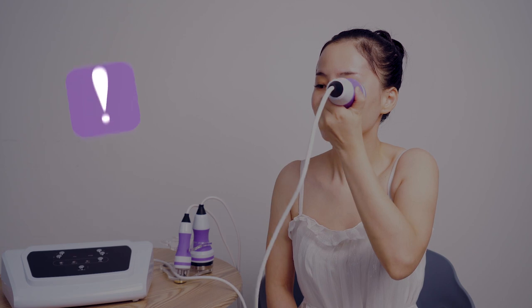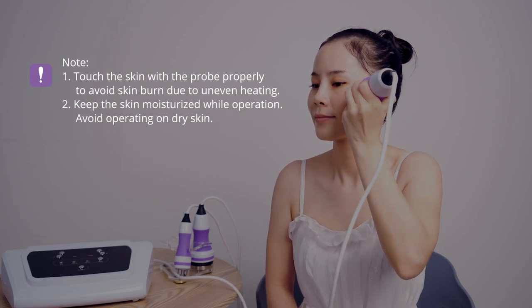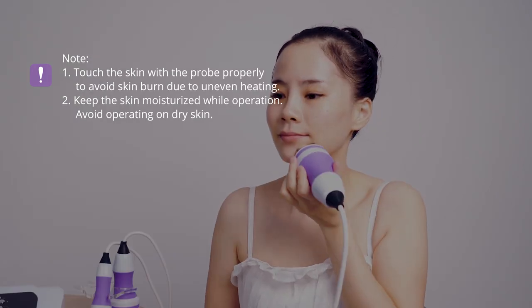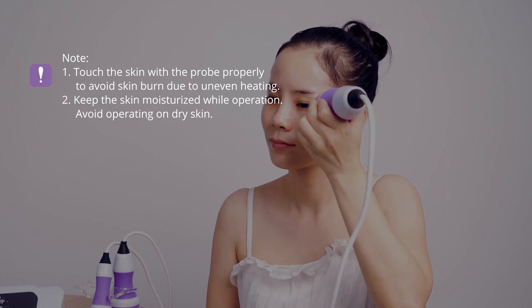Please note: test the skin with the probe properly to avoid skin burn due to uneven heating. Keep the skin moisturized while operating; avoid operating on dry skin.